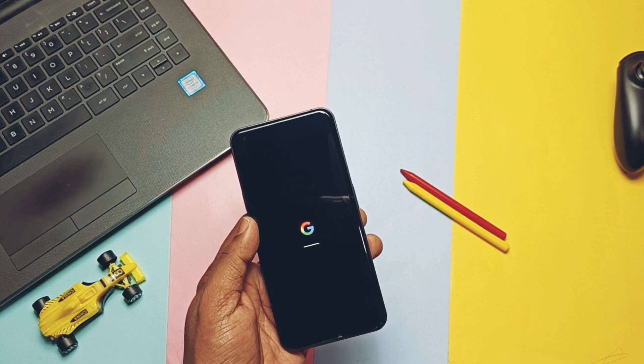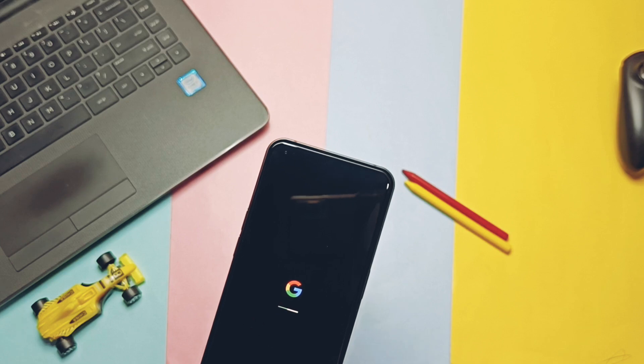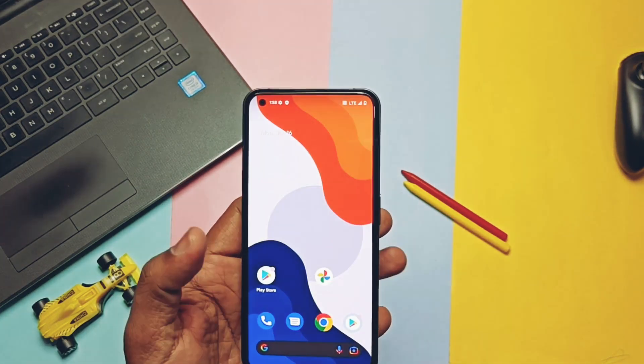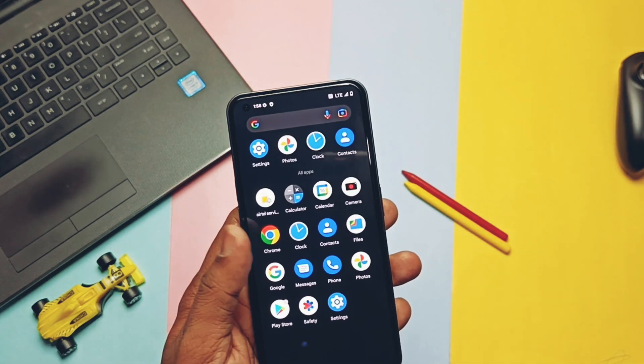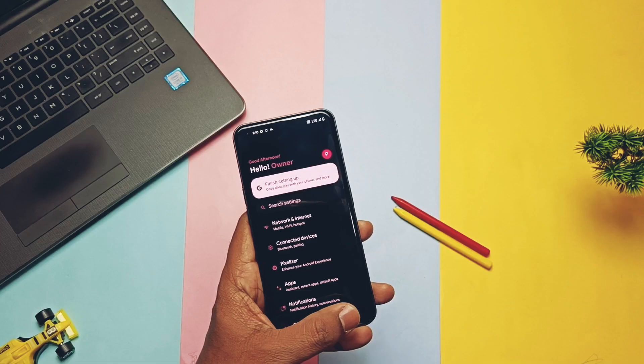Everything is the same in this ROM similar to Pixel Experience — the boot animation and the whole setup process. It has some different stock wallpapers added, which you can check on the home screen. The ROM has the latest stock Pixel launcher with all the goodies. Now let's jump to 'About Phone' to check the details.